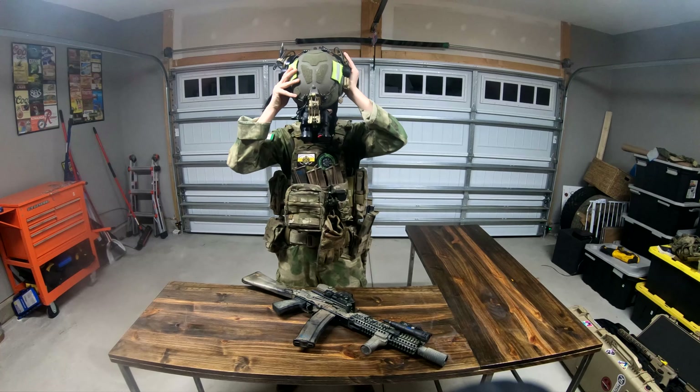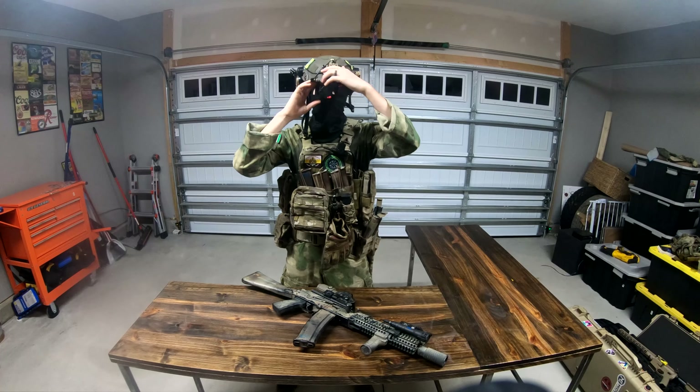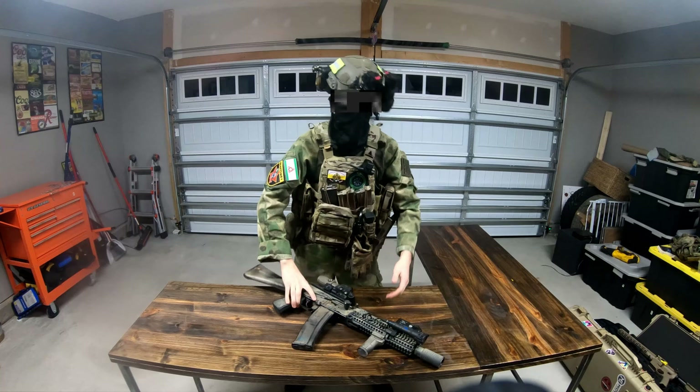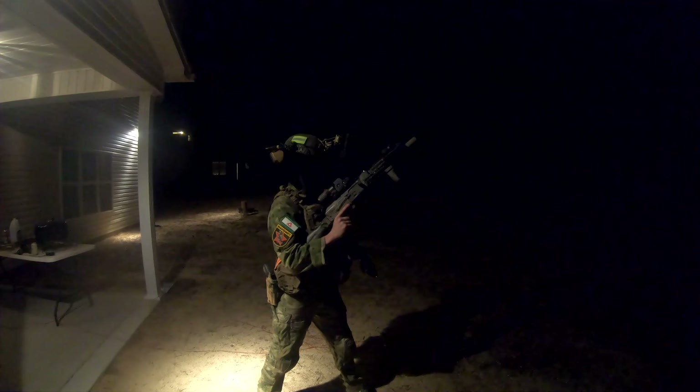Per your frequent requests, I've finally decided to make a loadout video. This video will entail the personal equipment and weapon systems I chose to use at Milsum West Caspian Strike, and why. Big shoutout to Sal and Ryan for helping me with this video.